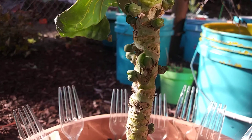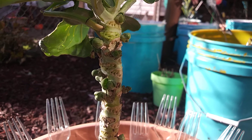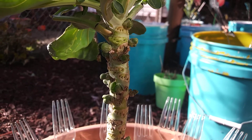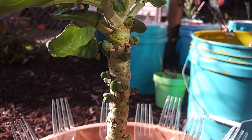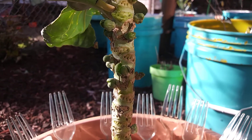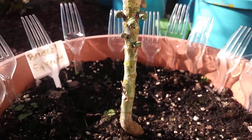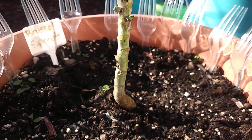I'm going to give you some tips on how to grow brussels sprouts according to my findings. So here we go — this brussels sprout plant I grew from seed. I had one seed left and it grew, and all summer long, see these things here...